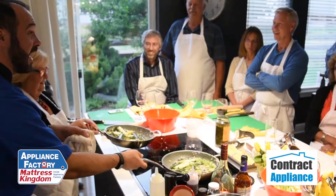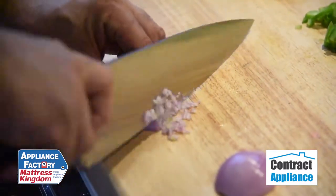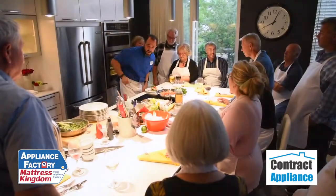There it is. Alright, and then to finish that up — wow, look at that — and then lastly...